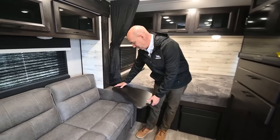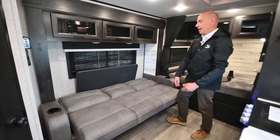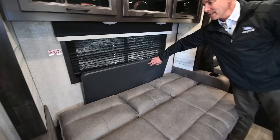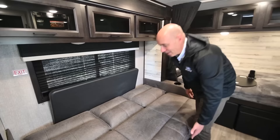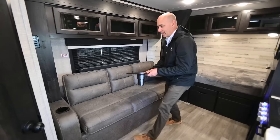This is a jackknife sofa, so I have these TV tray inserts that drop into the cup holders. If you take them out and just lift up on the front of this, now you have a bed. And you'll notice right behind here — there's a table. It's just a simple folding plastic table, so you can take it out on the patio and have some prep area outside. It's nice to have that table along.